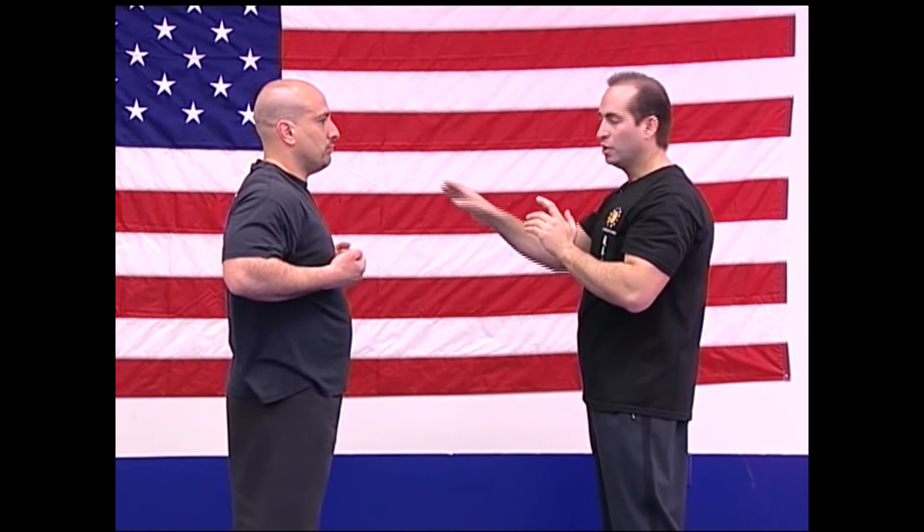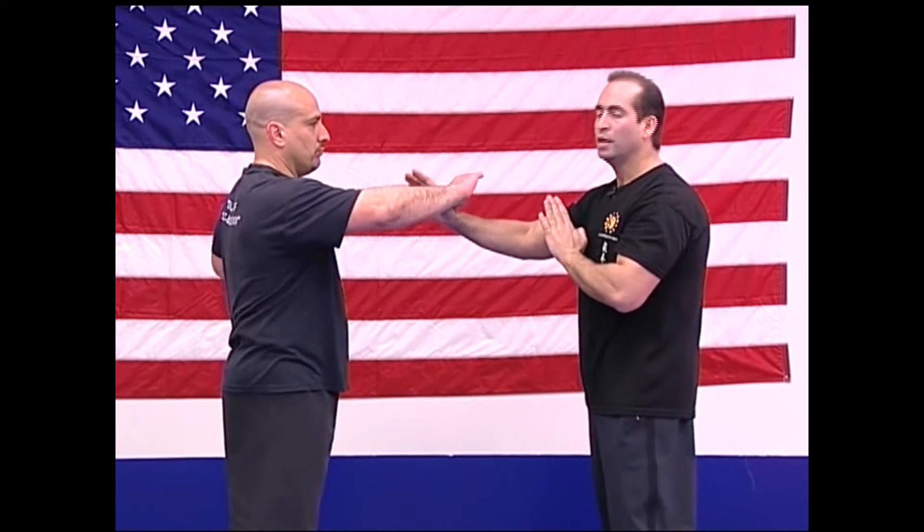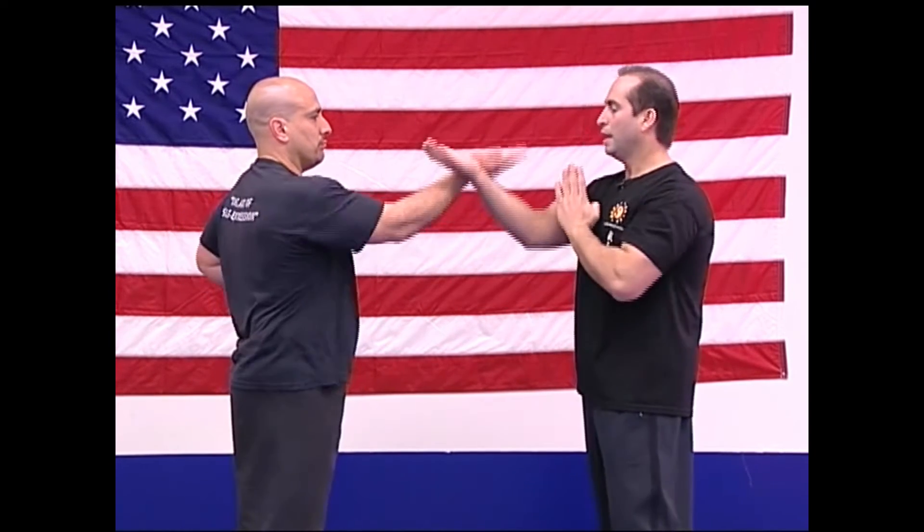Next one is called Loi Jet Sao — Inside Jerking Hand. We're going to hook: one, two, and three. Now we're going to go outside Jerking Hand — Noi Jet Sao. One, two, and three.